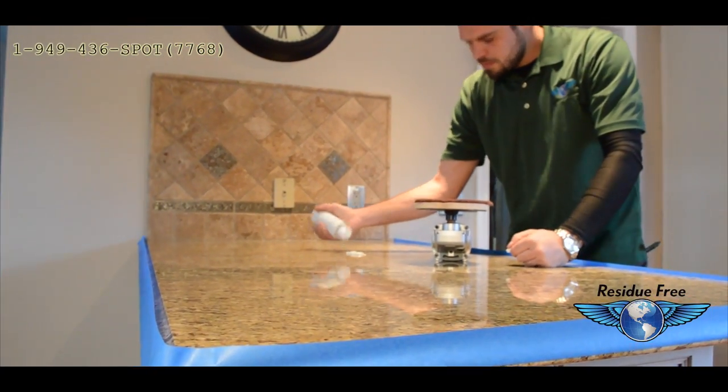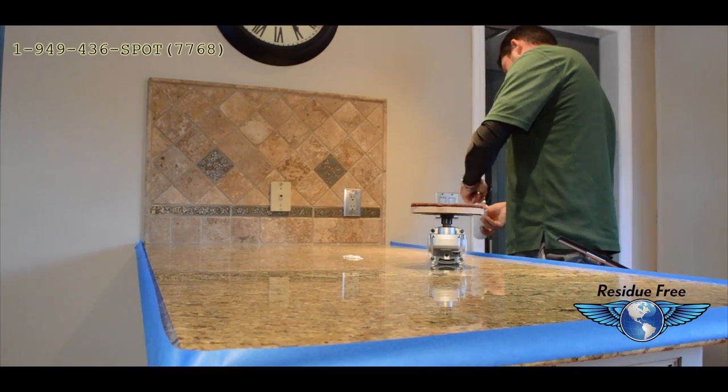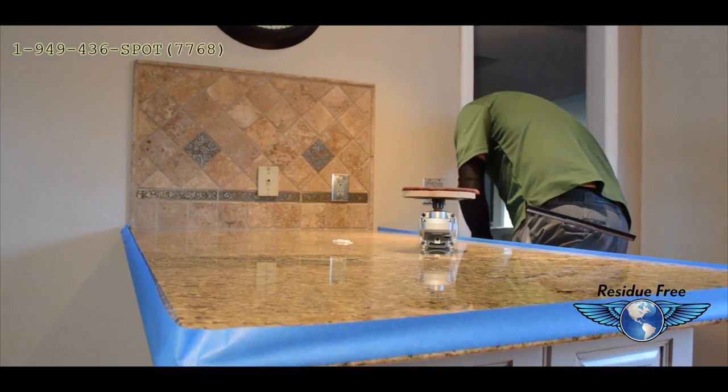We start by taping off the edges of the granite. This makes sure that no mess gets anywhere other than the area that is supposed to be cleaned.